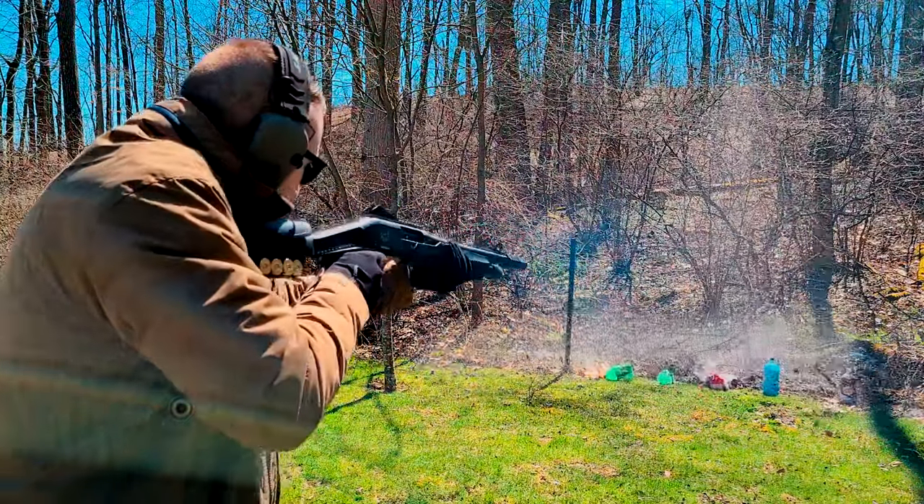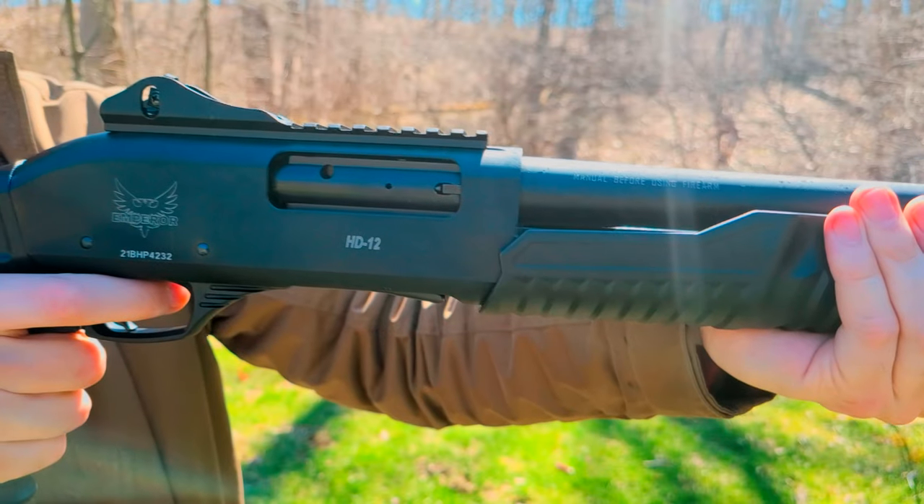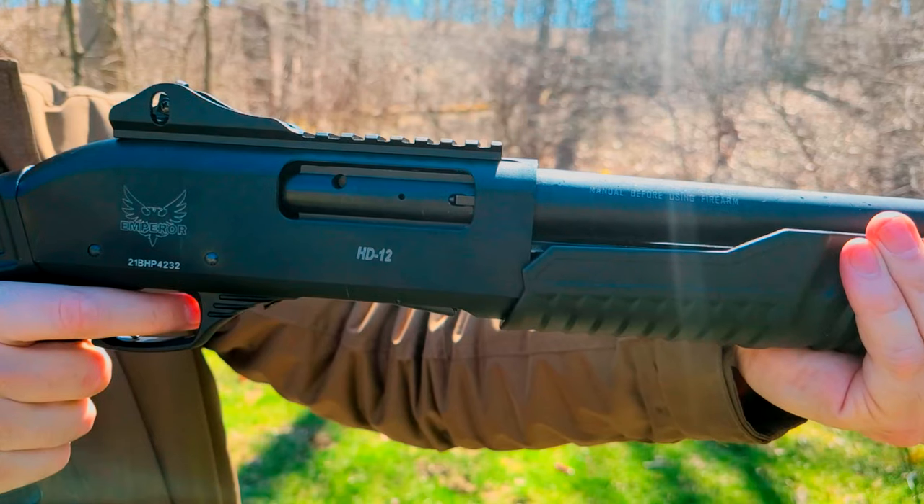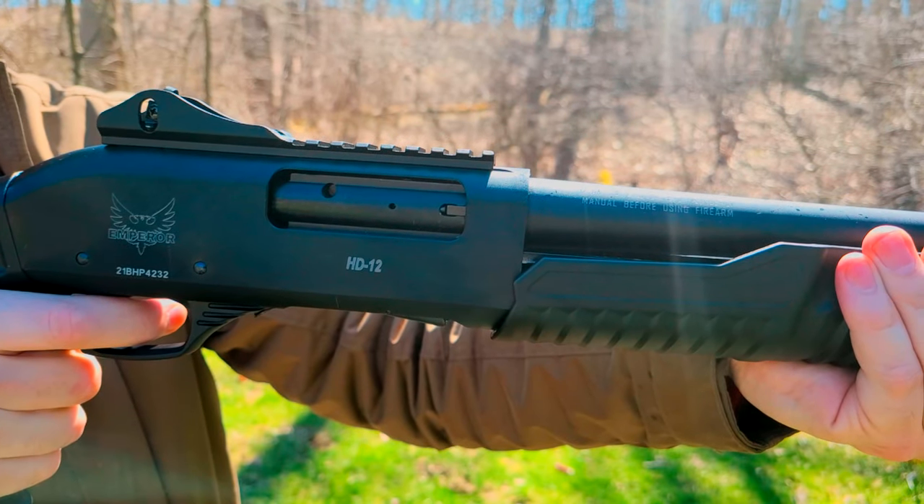In part 2, we're going to go a lot harder on the Emperor. It's going to have to prove that it belongs in the same class as the more well-known name brand pump guns that it's modeled after. That's it for part 1 — until next time, have fun and be safe.